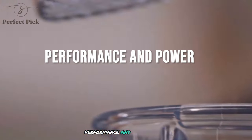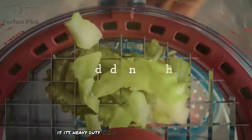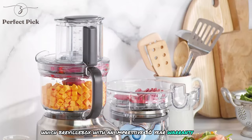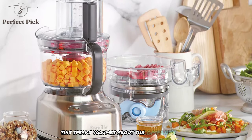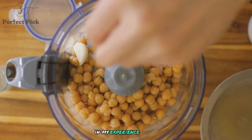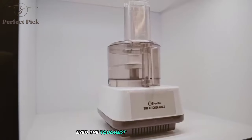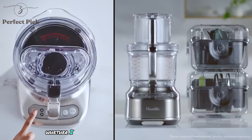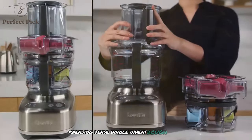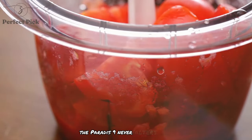The heart of this machine is its heavy-duty 1,000-watt induction motor, which Breville backs with an impressive 30-year warranty. This speaks volumes about the company's confidence in the product's longevity. In my experience, the motor's power is more than sufficient to handle even the toughest ingredients with ease. Whether I'm shredding hard cheeses like parmesan, kneading dense whole wheat dough, or processing tough root vegetables, the Paradis 9 never falters.